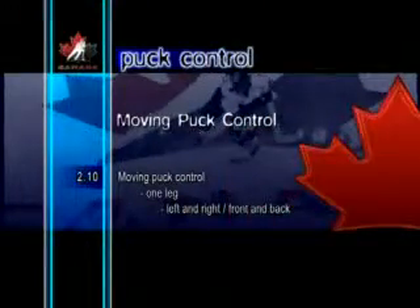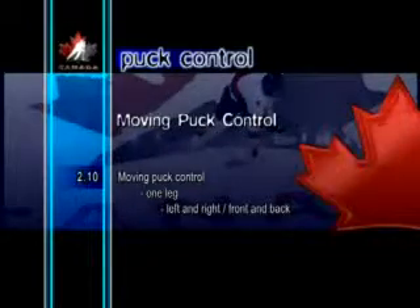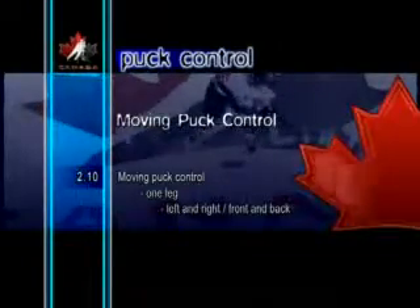Moving Puck Control One Leg, Left and Right Front and Back. In this coordination drill, a player balances on one leg and stick handles the puck in front of the body and off to the side. This is a great exercise for simultaneously improving puck control and balance. It should be done in a continuous motion.